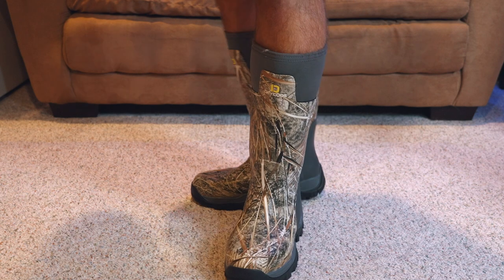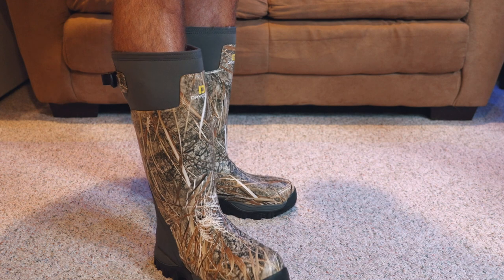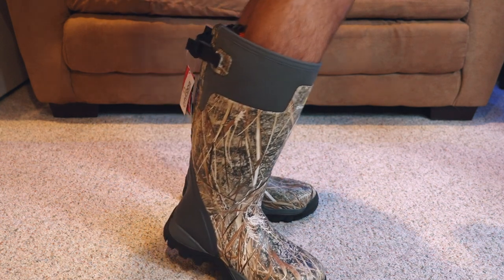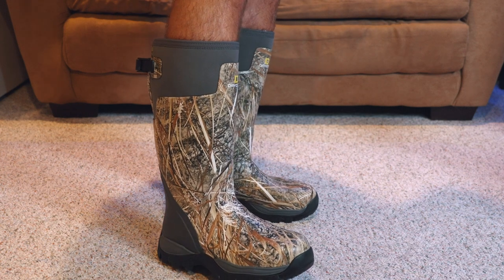I guess now we're just at the point of going out in the field and testing these things out for several weeks, if not a couple months, and then we'll report back. That's when we'll release this video, so stay tuned.